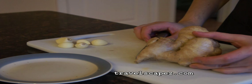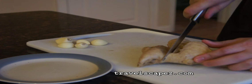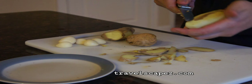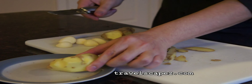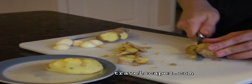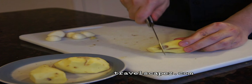So you can see that I use 1 big ginger. This is how I cut ginger, but you might do it differently. Then we are going to cut the ginger into small pieces.